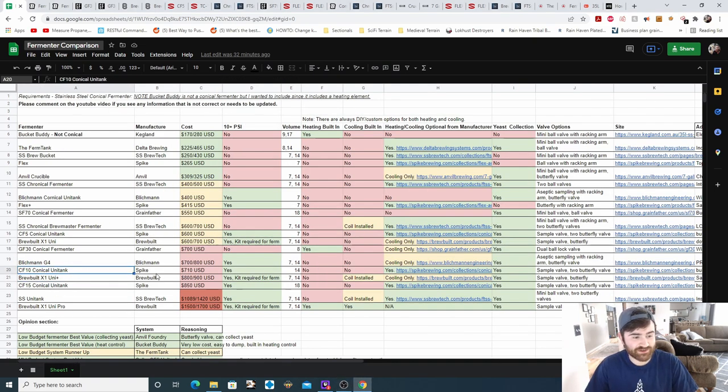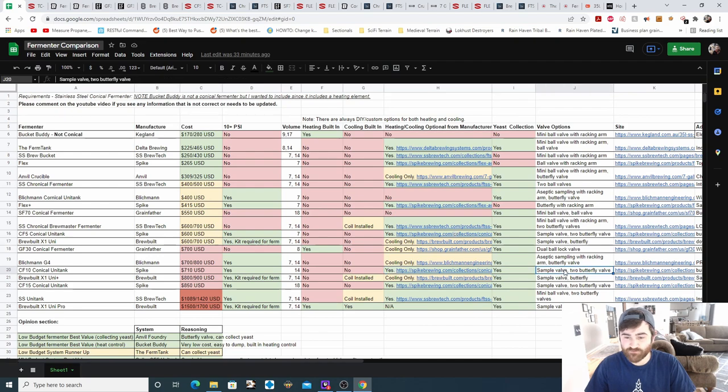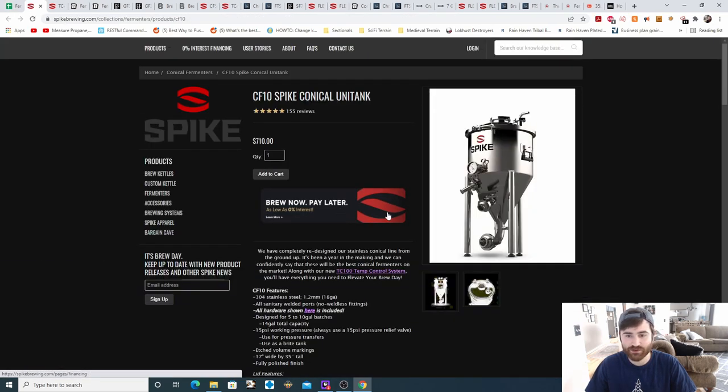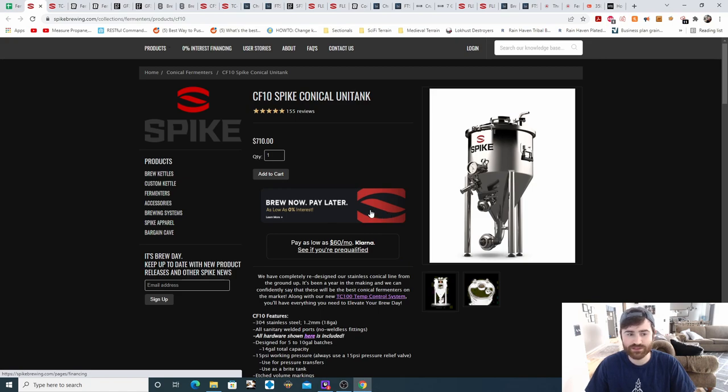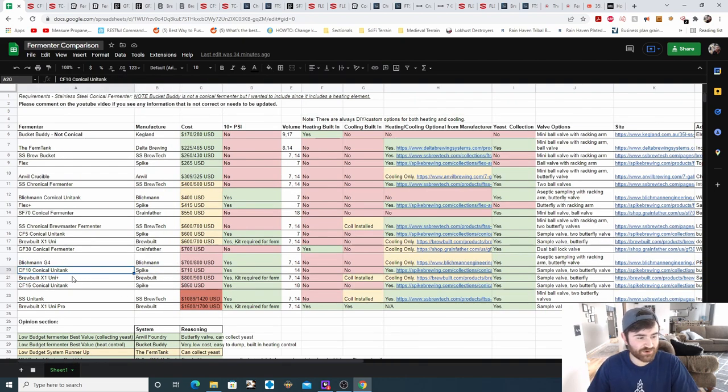The next fermenter is the CF10 conical unitank from Spike. Worth noting that the previous three Spike fermenters have all been in the seven-gallon range — this is the first Spike fermenter in the 14-gallon range, so if you need a larger Spike fermenter you may have to go to a higher price point. It does support pressure fermentation. It's 14 gallons, no heating, no cooling, but they offer heating and cooling custom for the Spike fermenter. It does offer yeast collection with a sample valve and two butterfly valves. Additional notes: built-in PRV, blow-off port, hot port, included thermo well, and three valves on the lid for accessories.